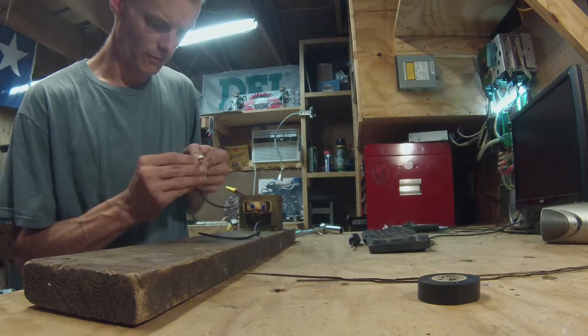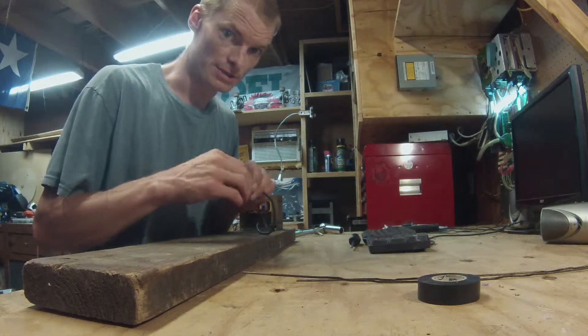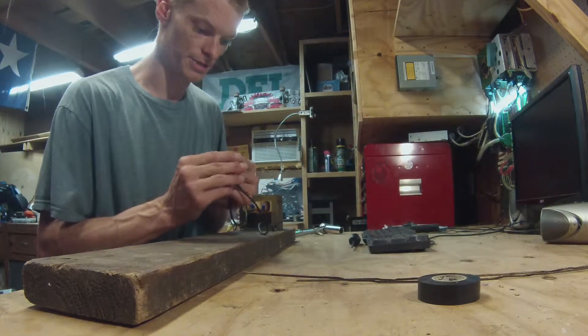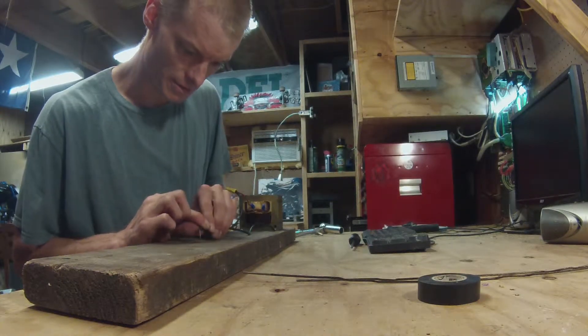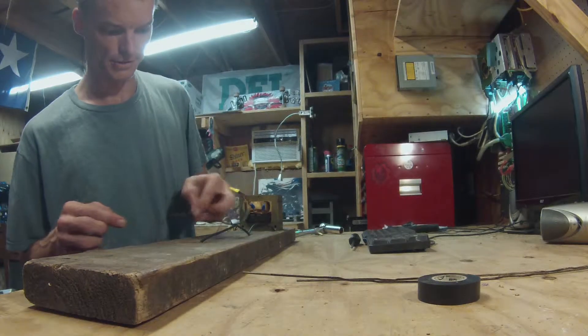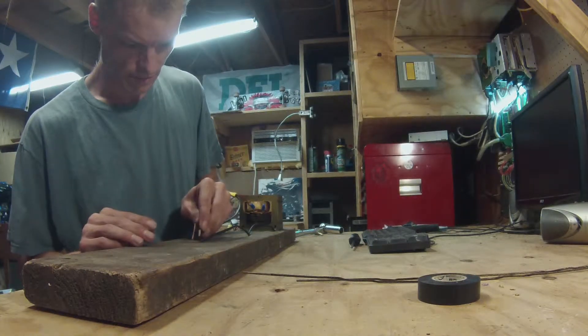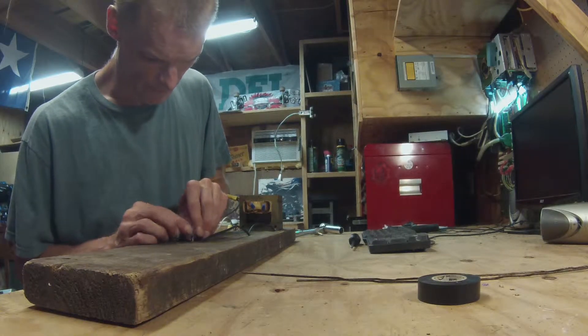Now for connections — again, not soldering anything, simply because this is a demonstration. No sense in making more effort than needed. I'm actually just going to stick these wires down into these pre-drilled holes, like so.